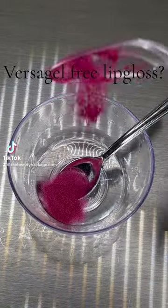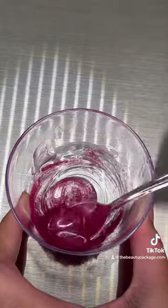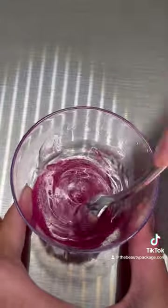I have been working on a Versagel free lip gloss — a lip gloss with no Versagel.